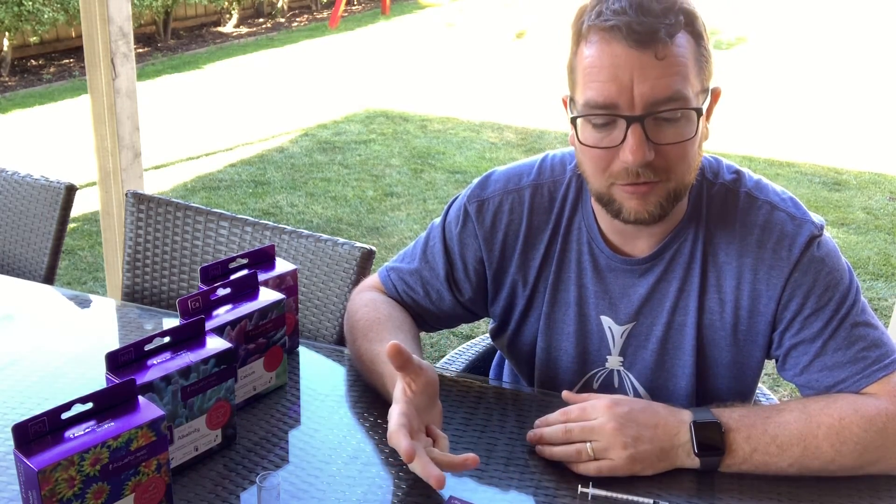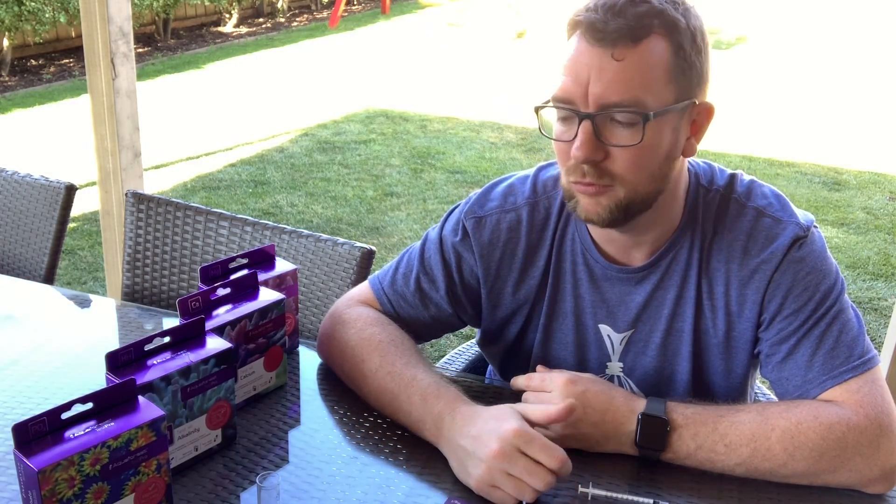Quality test kit, accurate, with some nice little touches over the competition — well worth giving them a shot. If you have any questions about the Aquaforest Nitrate Pro test kit, feel free to pop them down in the comments below. If you want to subscribe or give me a thumbs up, that'd be awesome. Stay tuned — we'll move on to the phosphate test kit next. Thanks, bye.